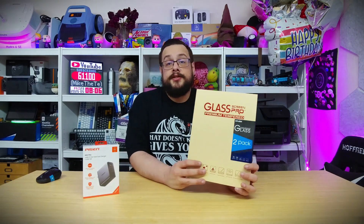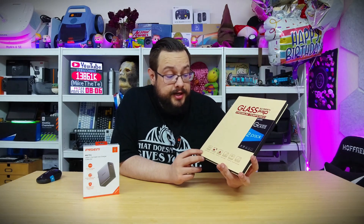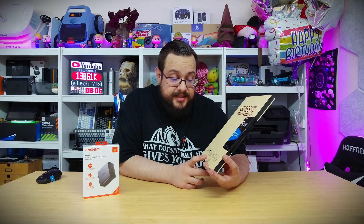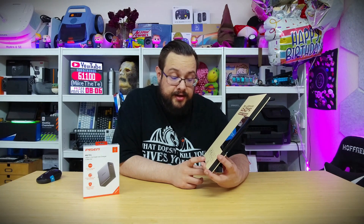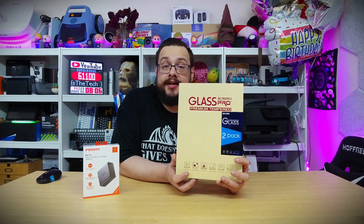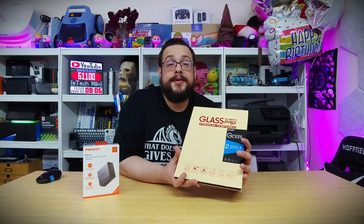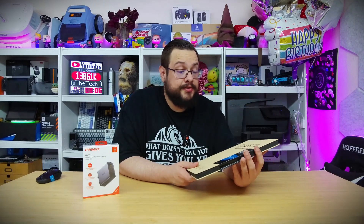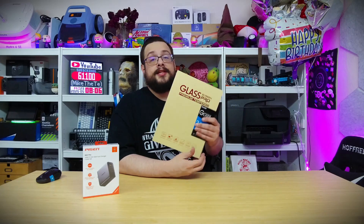Before we get started, I want to give a huge shout-out to the sponsor of this video, Sparen. They make glass screen protectors with 9H hardness, water and weatherproof, scratch resistant, high-def vision, and nanotechnology for the nano-coating, which keeps them extremely rigid.